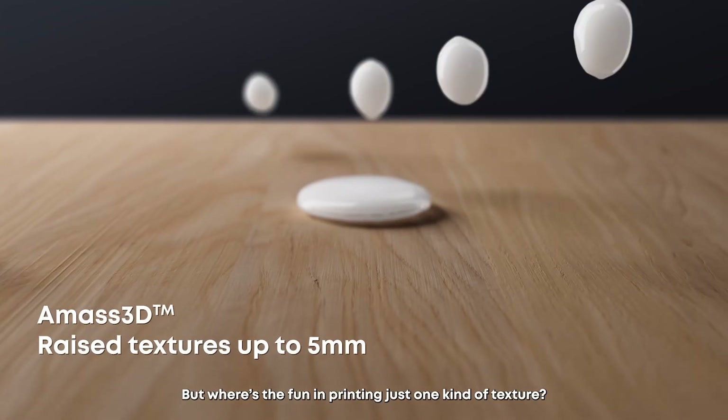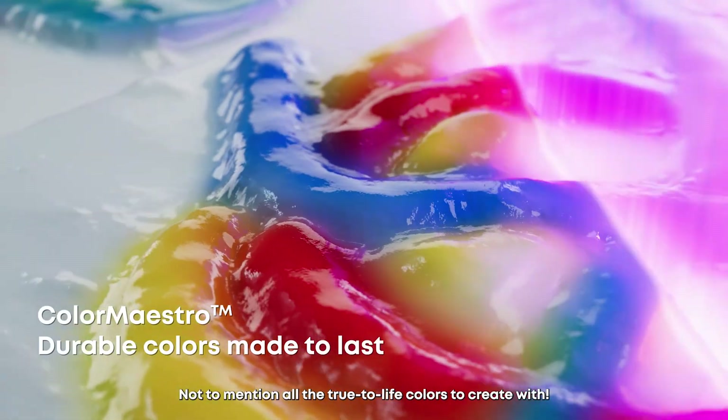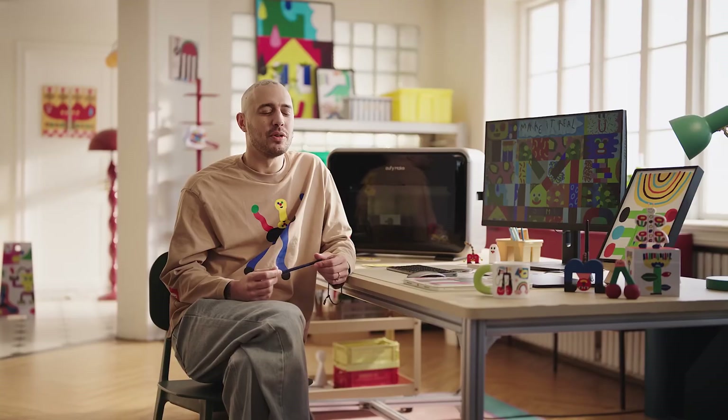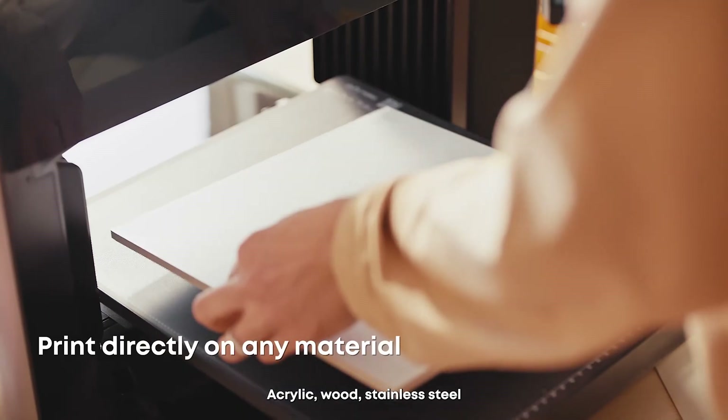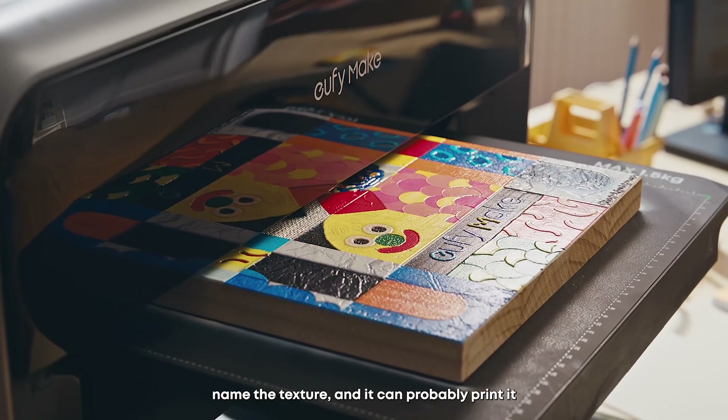But where's the fun in printing just one kind of texture? Not to mention all the true-to-life colors to create with. You can use acrylic, wood, stainless steel — just name it, and you can probably print it.